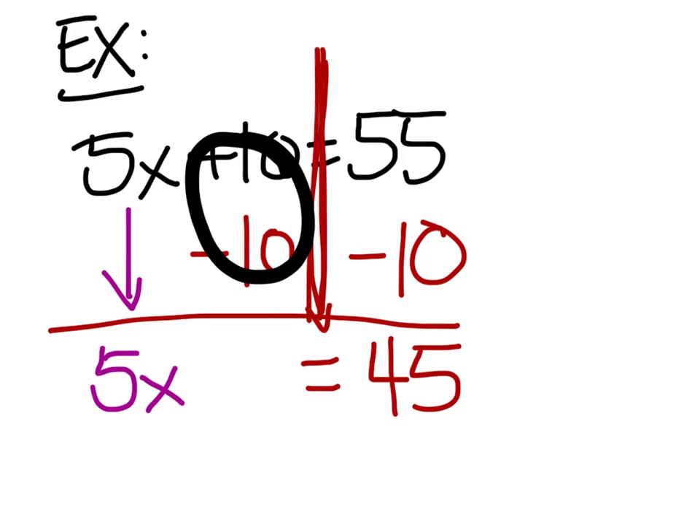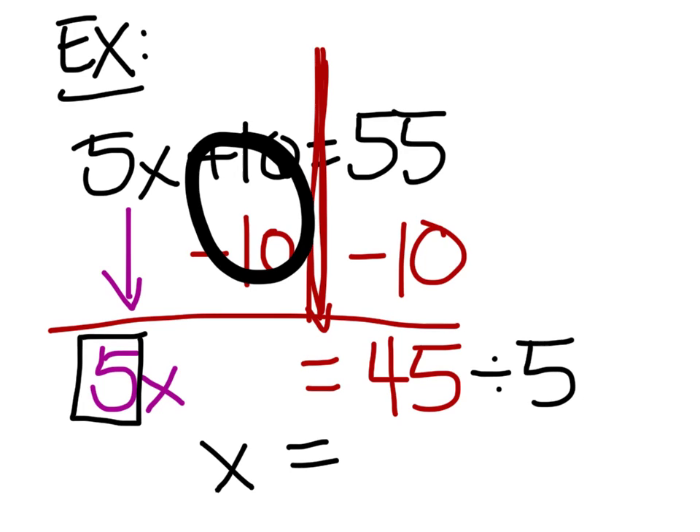That looks like it's going to be a lot easier to solve, just like we did in the bellwork. What's the coefficient of x? Five. So let's take that coefficient and divide it over here. x equals forty-five divided by five — that's nine.